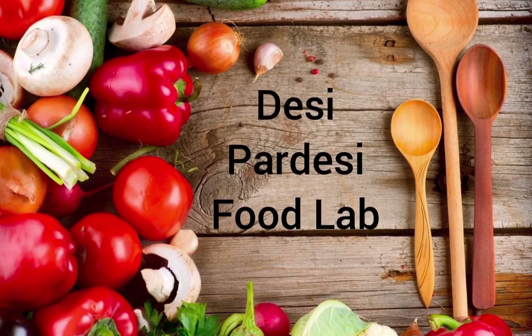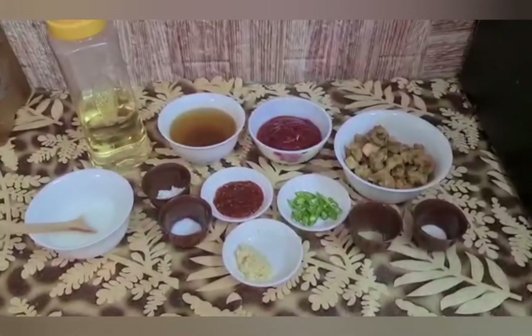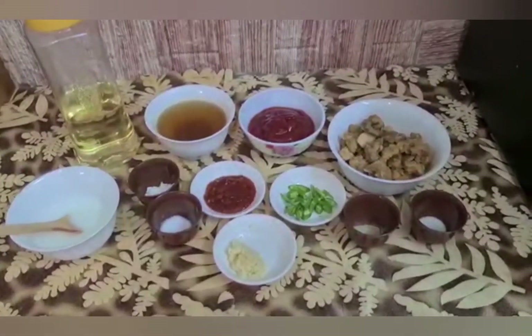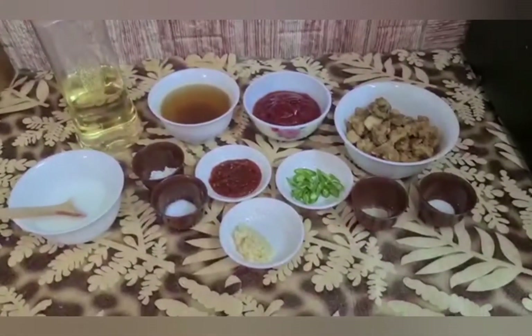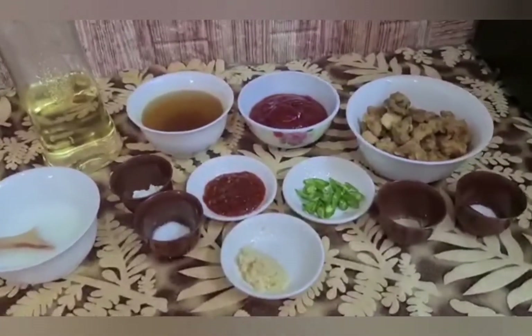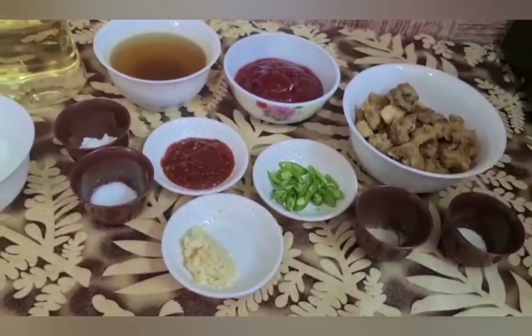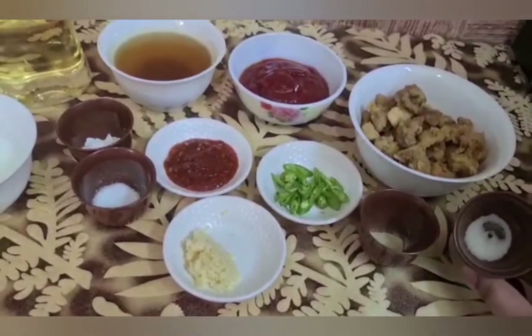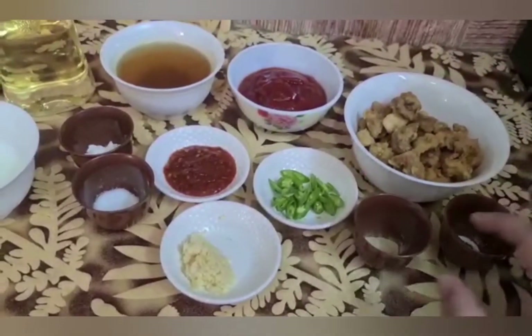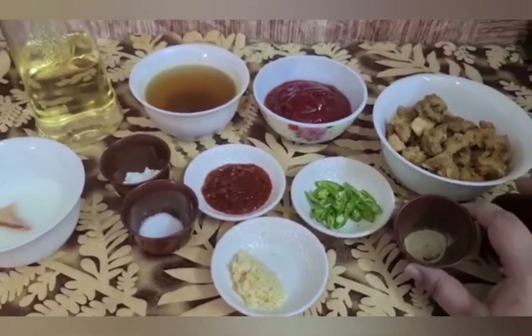Hello everyone, welcome to my channel DCPardesiFoodLab. Today I am going to bring you this restaurant style chicken Manchurian recipe. This recipe is very easy and requires only a few ingredients. It is made in restaurant style — it is not necessary to add tomatoes in it, because when we eat Manchurian in a restaurant, we don't have all vegetables in it. Let's see the ingredients.